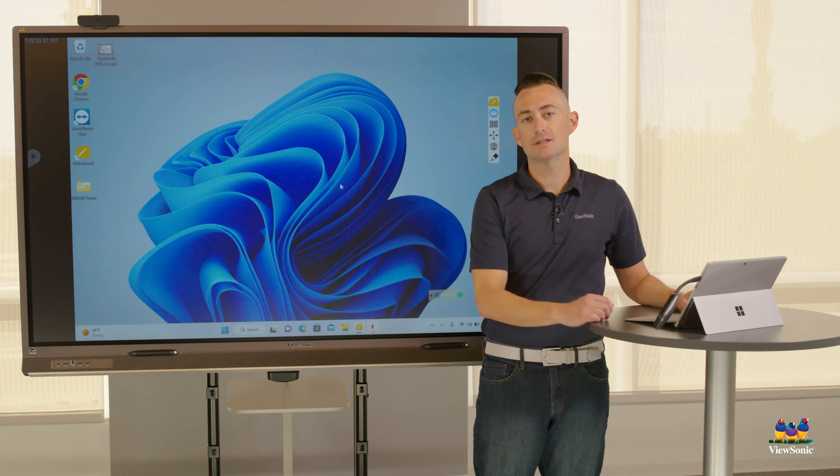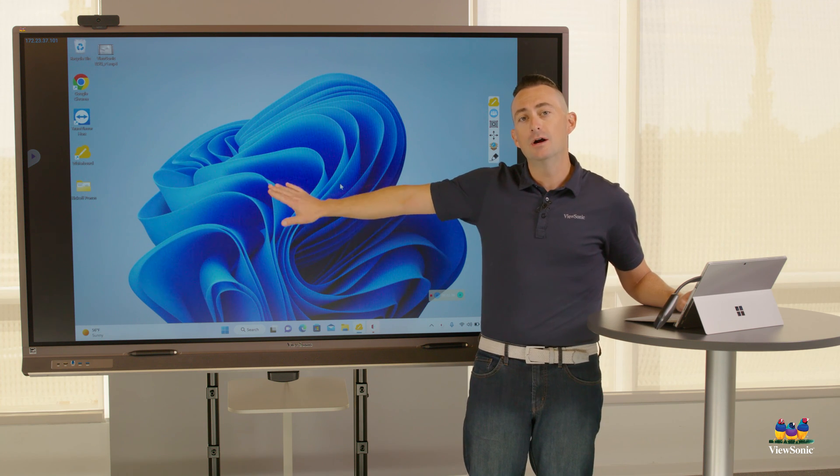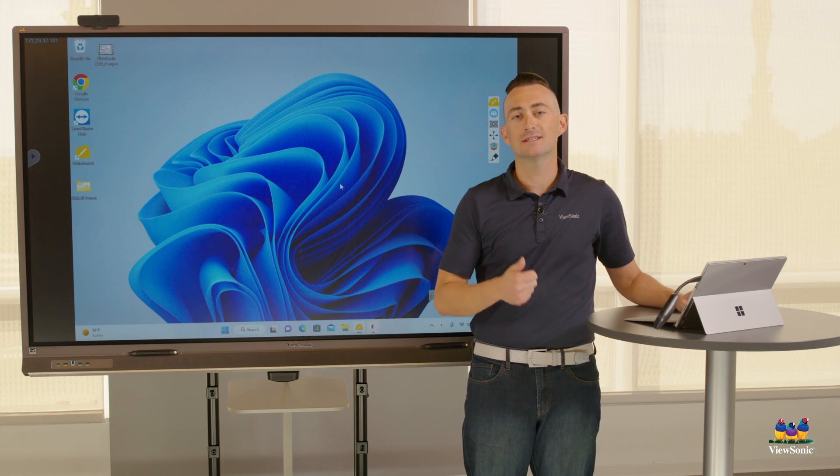One benefit of doing this — not only is my board able to be used as a projector — but if your board is touch, you'll actually receive touchback if you're using a Windows device, a Mac device, or a Chrome device. When using ViewBoard Cast, you can connect or configure up to four buttons to one board.